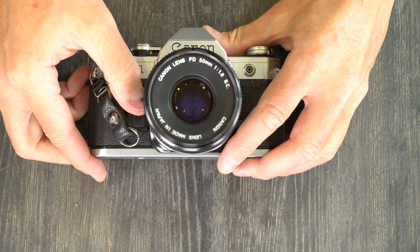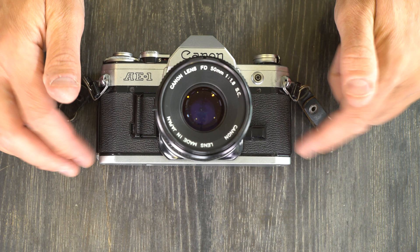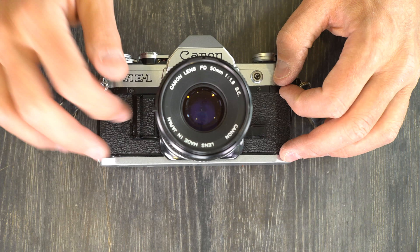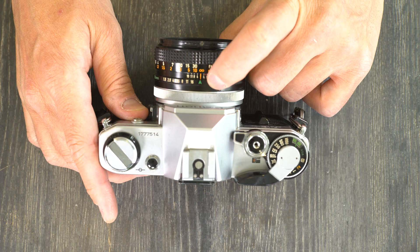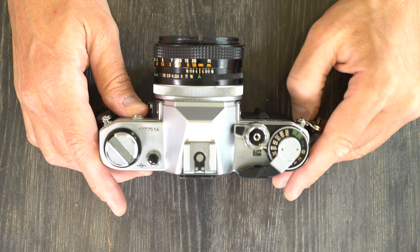The Canon AE-1's target market was the mid-market amateur — not intended to be a professional camera, but a step up from entry-level cameras for amateurs. It introduced a new tier of amateur cameras into Canon's A lineup. Shutter priority shooting was pretty advanced at the time but geared toward people who didn't want to fiddle with full manual exposure. You set your lens to A or green dot, select a shutter speed, and the camera picks the best aperture based on available light.